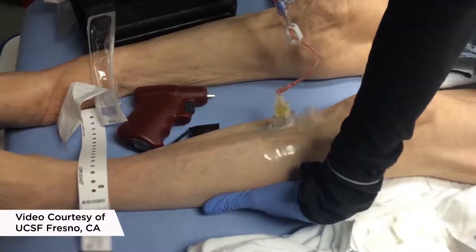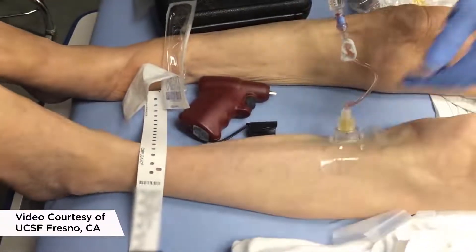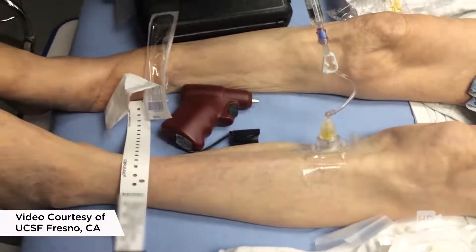That gives your patient 80 milligrams of lidocaine. Some people use a little more, a little less, but that's a safe amount. I also recommend anesthetizing the skin and periosteum before you start.